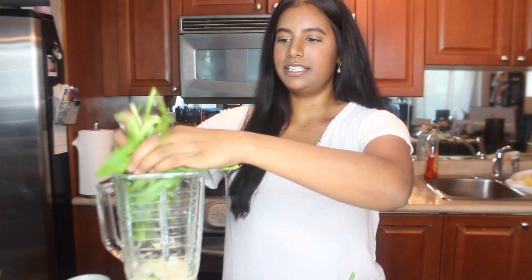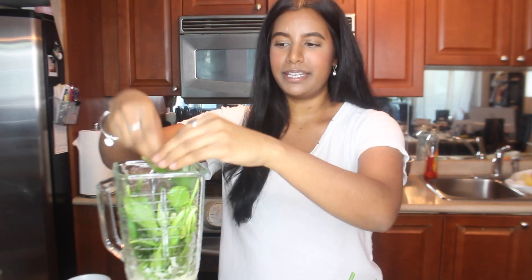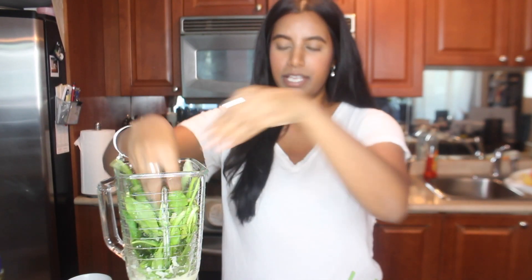All of this is ultimately going to go inside the blender. We're going to start off blending the garlic with some water on low. Next in goes all of the shadow benny — some of these things we'll have to cut up just to make the blender's life a little easier, but some are quite soft and can be blended with some water. The shadow benny can go in there just like that.